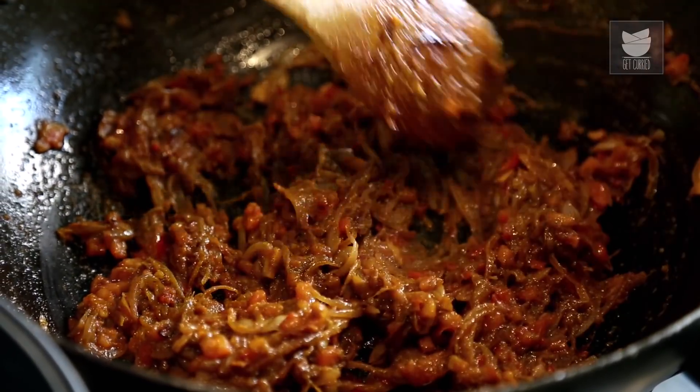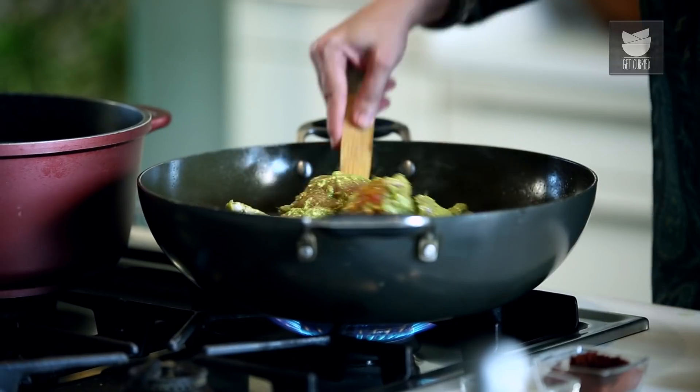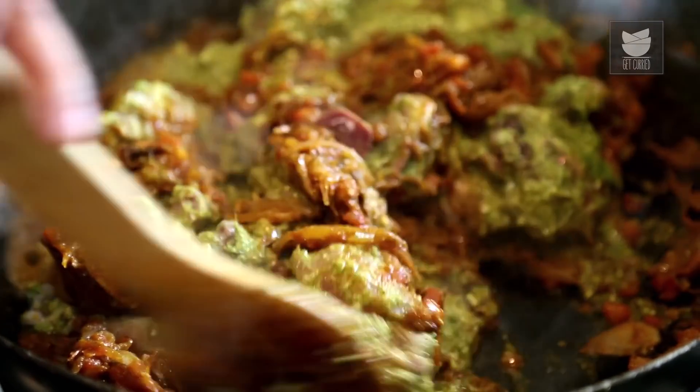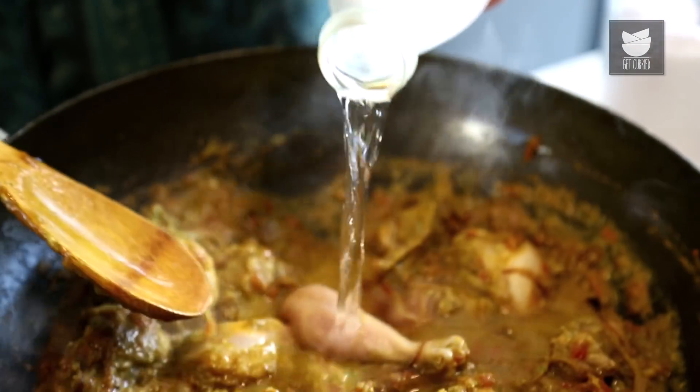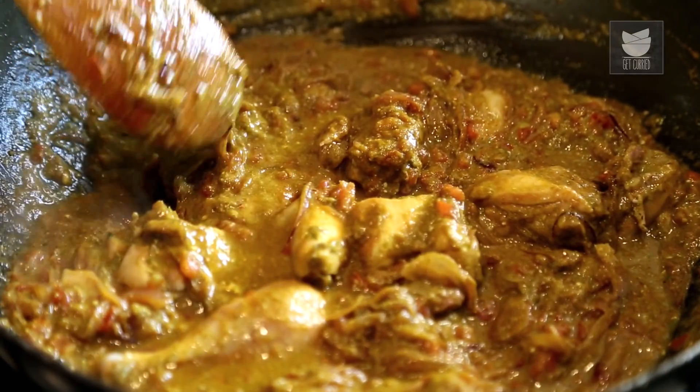Our Tomatoes are almost mushy. I'm going to add the Marinated Chicken and mix well. I'm going to add a cup of Water and cook on a medium flame till the Chicken is almost done. Check for Salt carefully, because we've already added Salt in the Marination and also when the Onions were browning — taste the Gravy and add Salt if needed. I'm going to cover this and cook it till the Chicken is done.